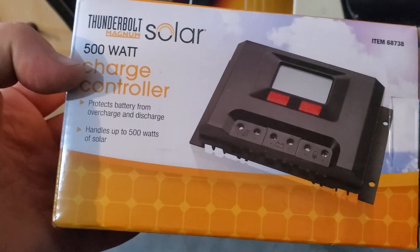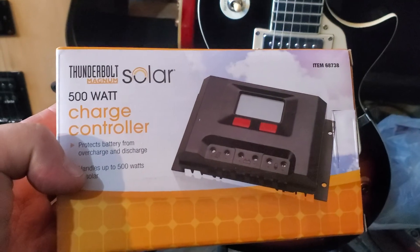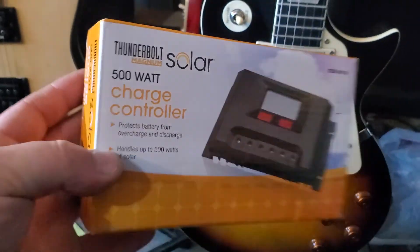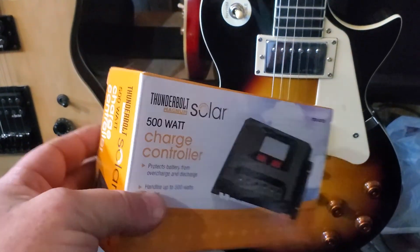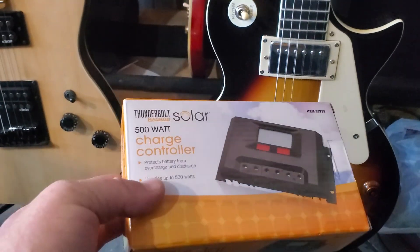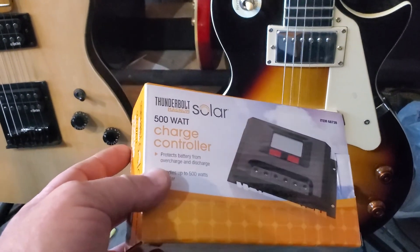Let me show you something here. This says 500 watts on the box, and in their literature online it says 30 amps. But I'm going to pull the manual out and show you where it says something like 350 watts.